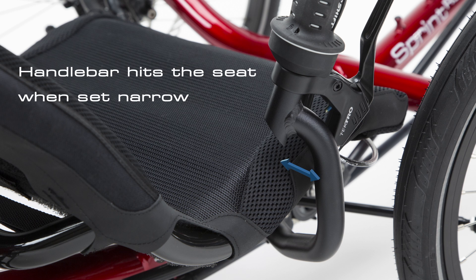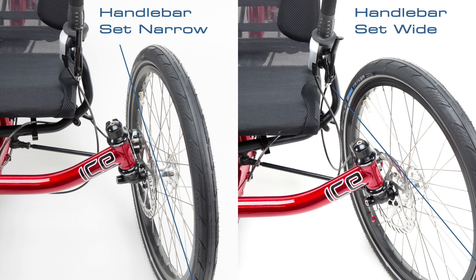The narrower your handlebars are set, the sooner they contact the seat frame. So for a tight turning circle, the handlebars should be set as wide as possible without any other components coming into contact.